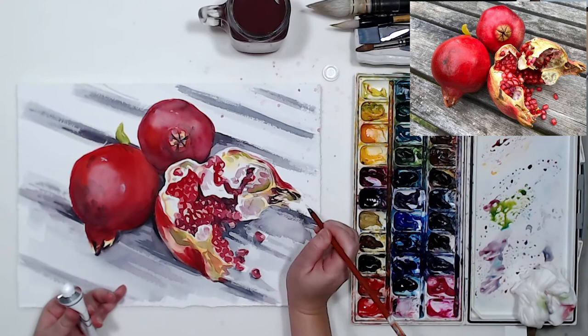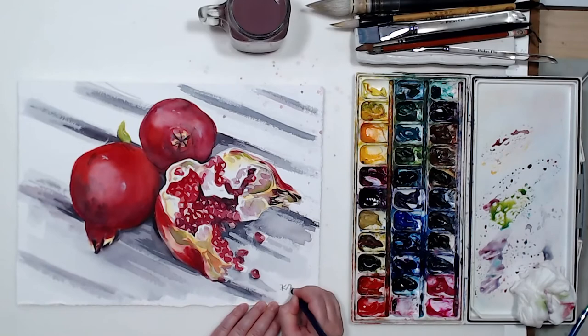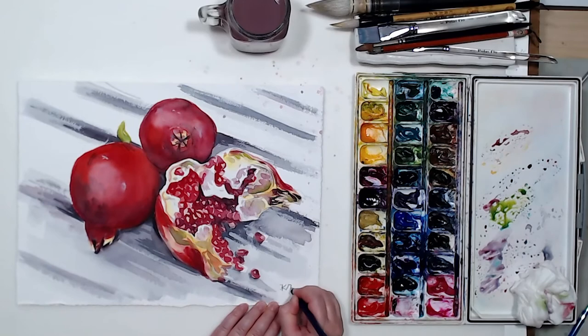I hope you enjoyed this video. Let me know in the comments if you like pomegranates — I love them, especially when they're ripe and sweet. This one looked very juicy and appetizing and made me hungry! I hope you will not be afraid to paint detailed, complicated subjects like that and will give it a try, because now you know the steps: going from overall to detail. Thank you so much for watching on the Time Rub Studios channel, and I hope to see you in the next one.